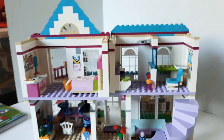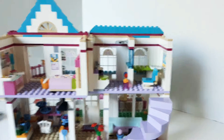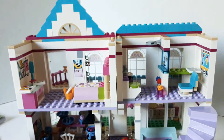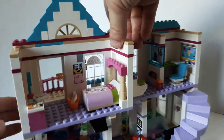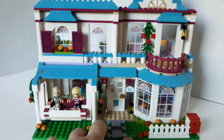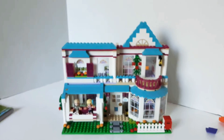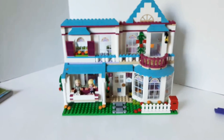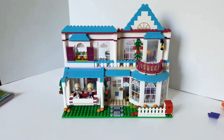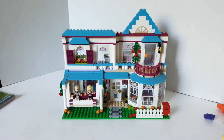I really like this house. I can't wait to get the next one. So yeah, that's Stephanie's house — the computer and whatnot, all the extra bits. I hope you guys liked this video — I know I did — and I hope to see you guys in future videos. Have a good day and bye.